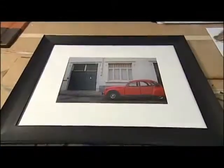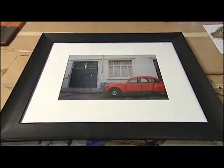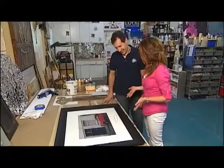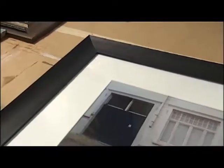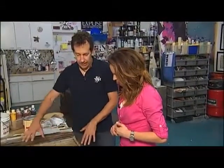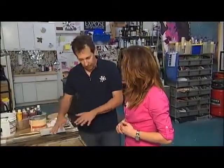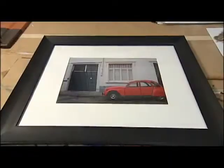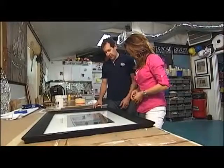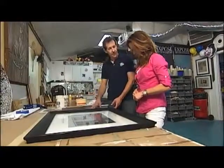My husband took this photo when we were abroad, and I found a really inexpensive frame and already had it matted at a craft store, so that was super cheap. This is a great frame that we can work from — nice and chunky, lots of things we can do to it. Because you've got the strong red in there, maybe we'll do a red underpaint and then a black coat on top with a little bit of crackling and distressing to show the red through. So what is the first step?